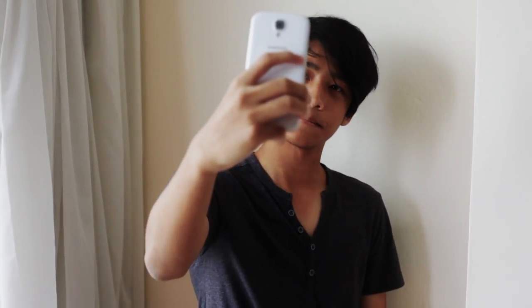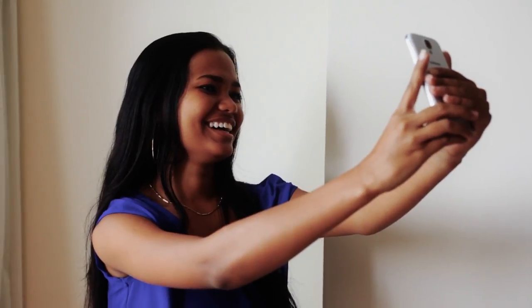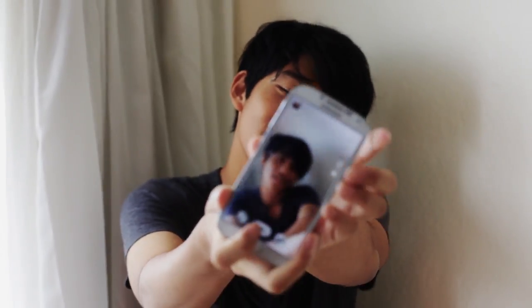Let's face it, getting that perfect selfie is super important these days, isn't it? Image is everything, but how often have you found that getting that great shot was limited to your arm's length, or far too frequently out of focus?